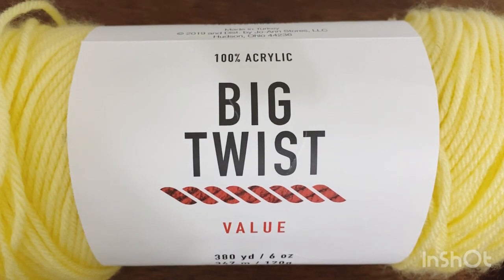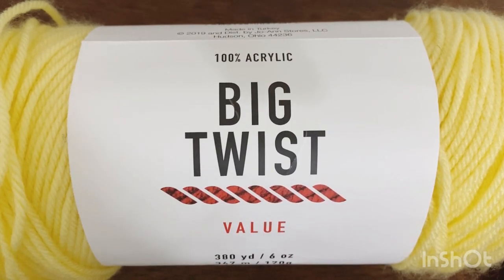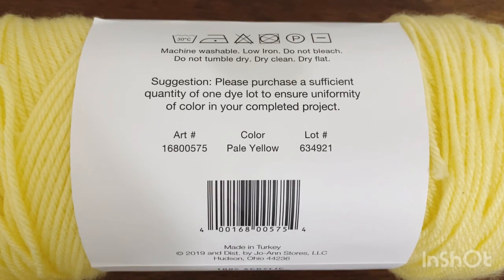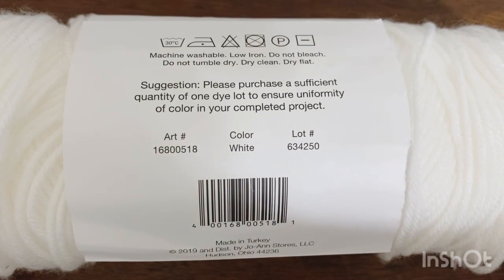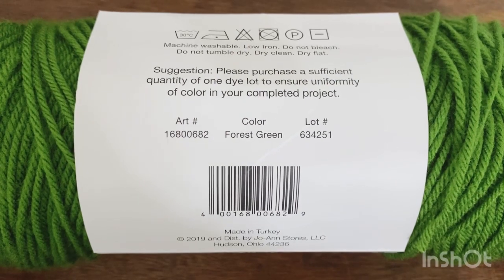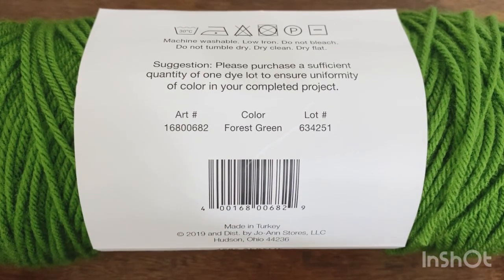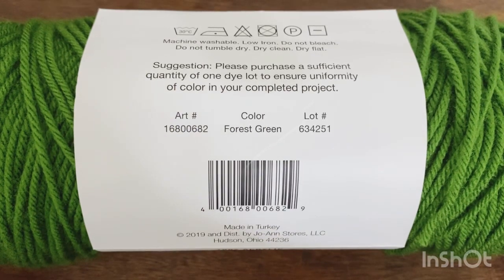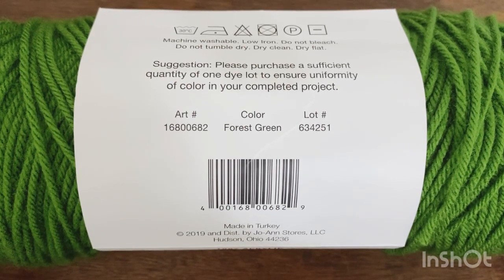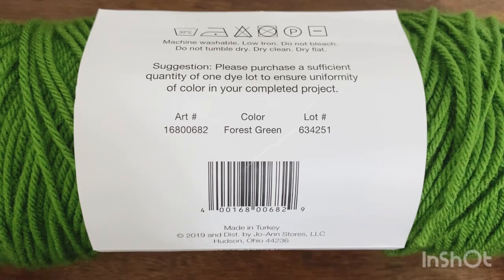To make this dress you will need a size medium weight yarn in three different colors. I'm using Big Twist Value yarn — pale yellow for the centers of the flowers and granny squares, white for the petals, and forest green for the border around the flowers and granny squares. The colors are really easy to switch out; you can make it totally unique using different color petals on each granny square.